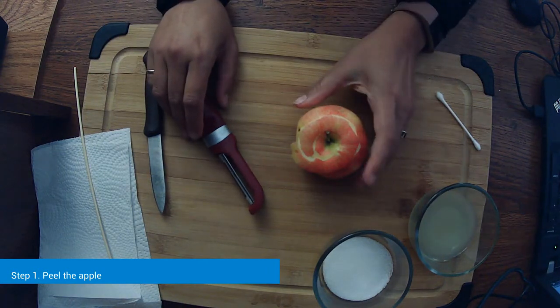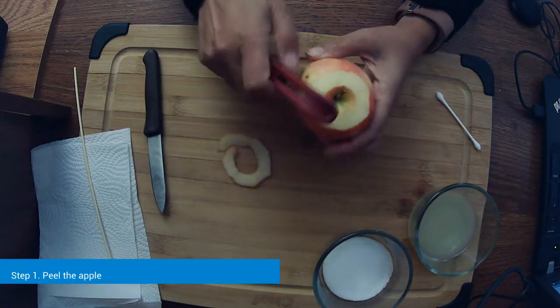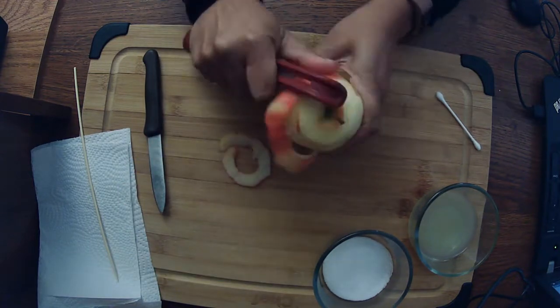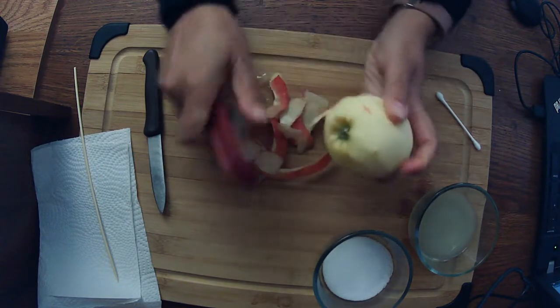Let's start on our shrunken apple head. I've already started peeling my apple, and just keep going — get the whole thing peeled.